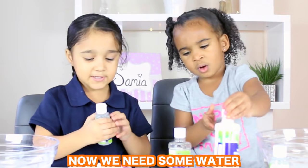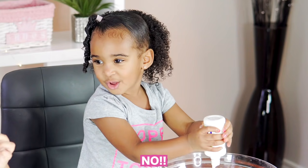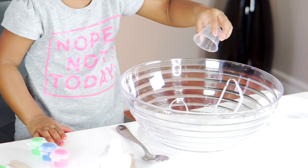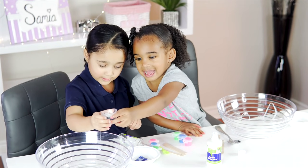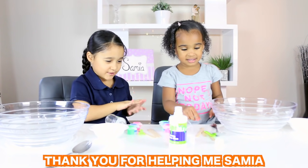Now we're going to need some water. You want my glue? Yeah. No. That's the sign. Now let's go start it. Where's my water? Can I have some water please? Okay. Can you do it? I'm making a sign.